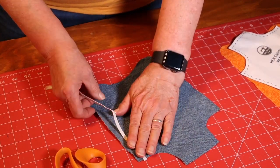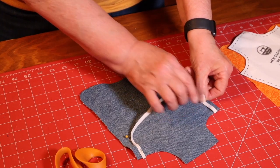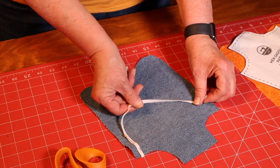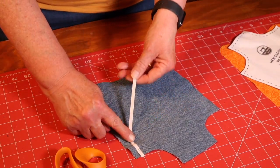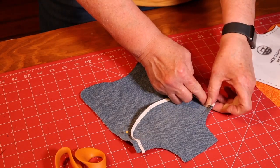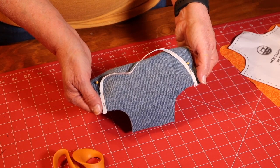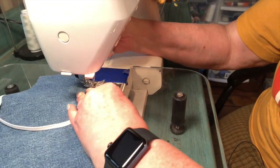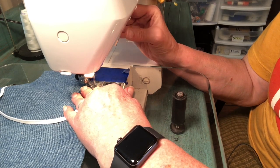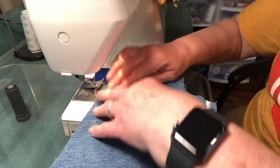Take the other edge and put it over on this side the same way. Make sure your elastic is laying flat — you don't want it twisted so that when you go to put it on your bird it has a twist in it. Pull it straight so you know it's flat, then turn it and put it in position and pin it. Now go to the sewing machine and sew across the elastic to hold it in place — do a back stitch within the fourth of an inch, tacking it down, going back and forth on both sides.